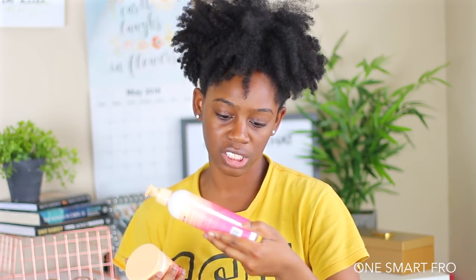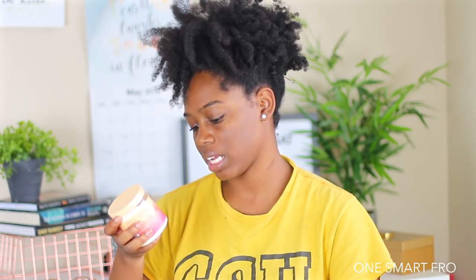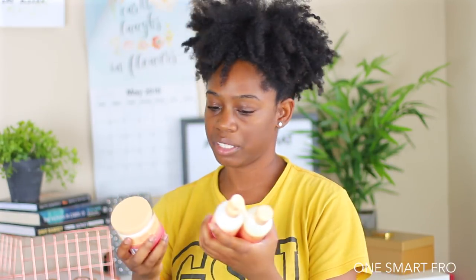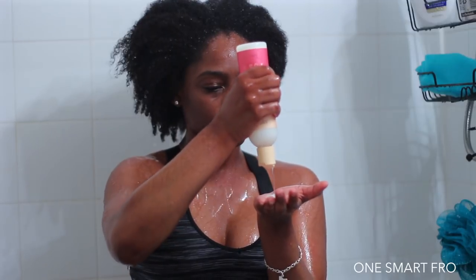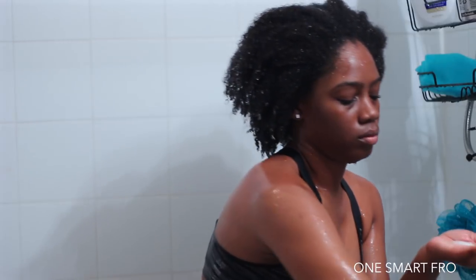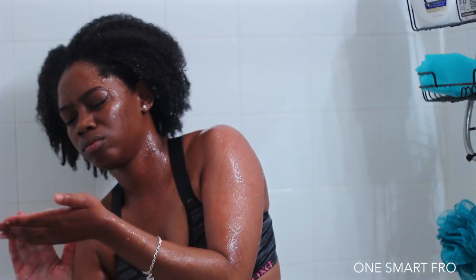They have the curl hydration conditioner and then the hydration custard. The reason I wanted to try these is one, look at this packaging — it's so pretty and the colors are so pretty, so that's one of the main reasons. I'm going to take you guys to my bathroom so we can start the shampoo process. My hair is extremely dry; it's been a long week and my hair needs moisture. I'm hoping this line really focuses on moisture. This product contains no mineral oils, no dyes, and is cruelty free.